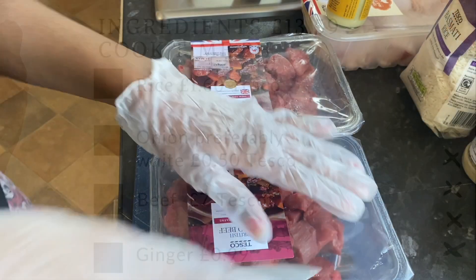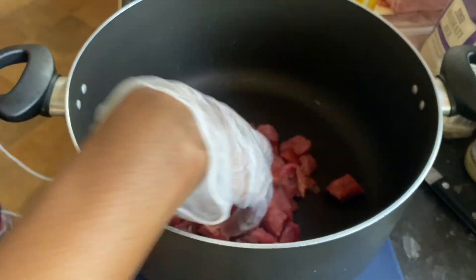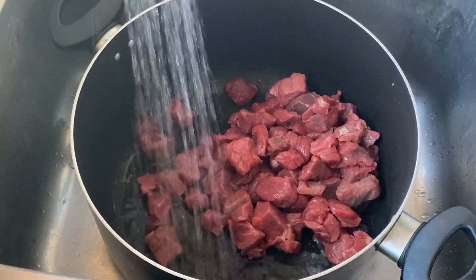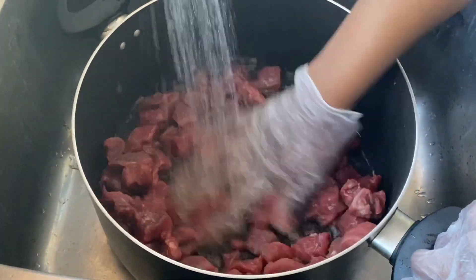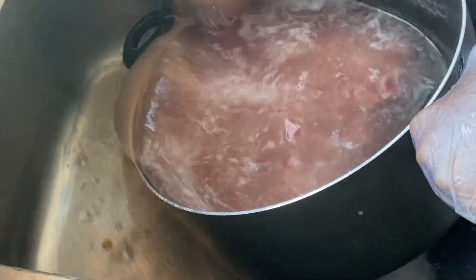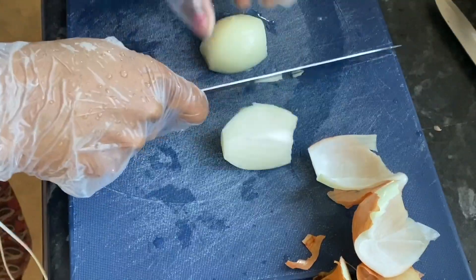Right, we're going to start off by cleaning our beef with some vinegar and water. Once your meat is clean, you're going to proceed to clean and chop up some onions and ginger.